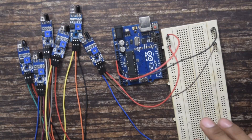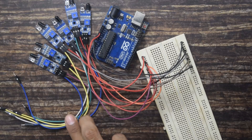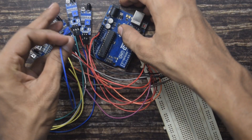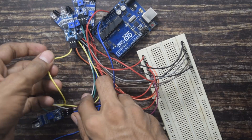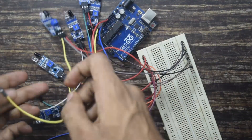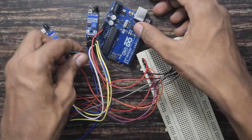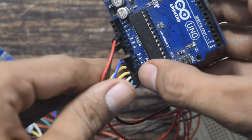Similarly I will connect all the sensors to the breadboard. As you can see here, I have connected the VCC and ground pins of all the sensors. Now all that is left is to connect the output pins of the IR sensors. I will connect the IR sensors to the analog input pins of Arduino. There are 6 analog input pins from A0 to A5. As you can see, I have now connected all the output pins of the sensors to the analog input pins.